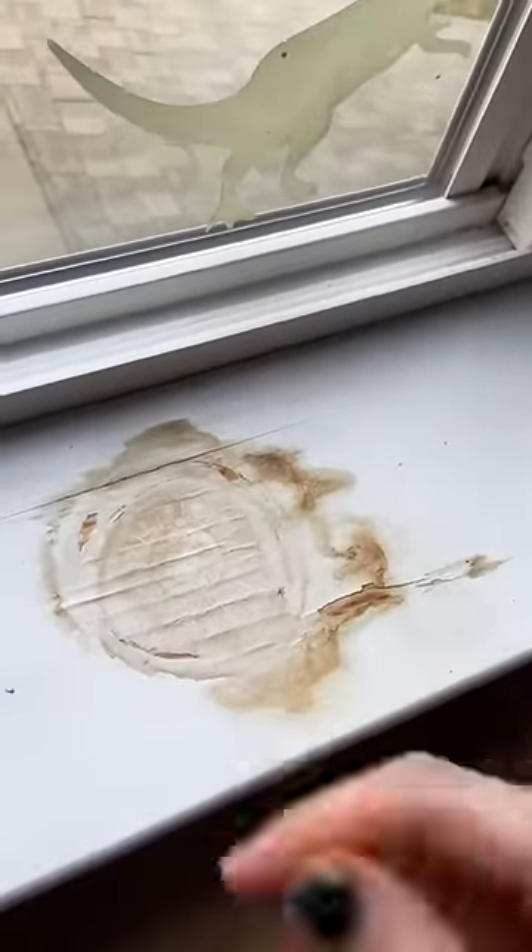I used to have a snow globe right here on my windowsill, but as you can tell it started leaking. I'm using the landlord special — repainting it — and that simply means that I do not give a fuck.